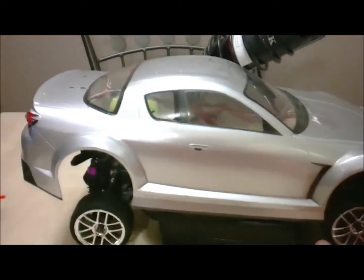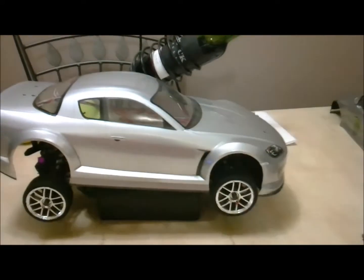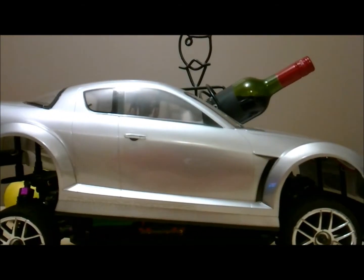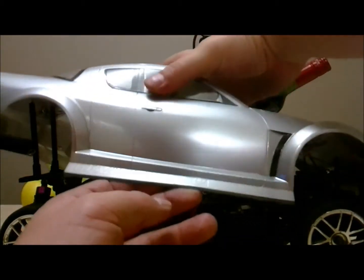I just wanted to take a quick shot with the body on, because I did a GT Racing LED light kit on this, which is pretty cool. I just want to get a video of that before I get a video of it going, so bear with me.